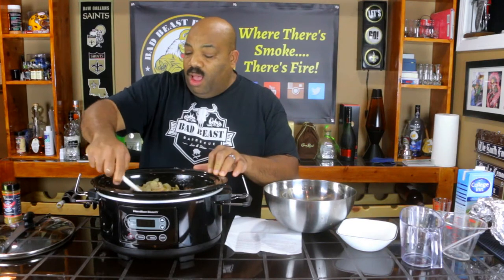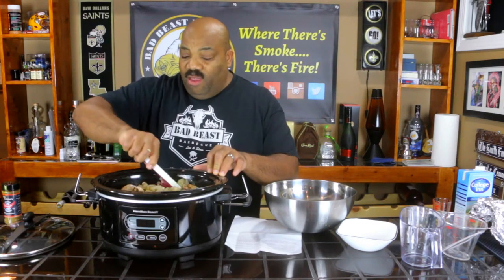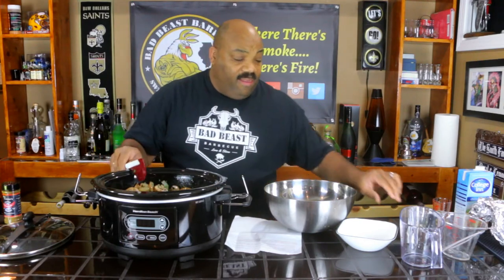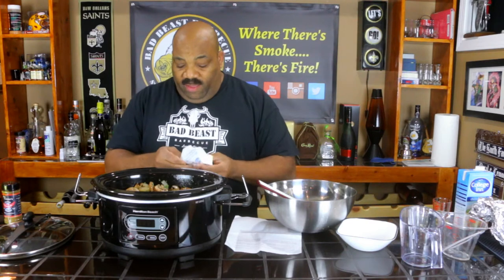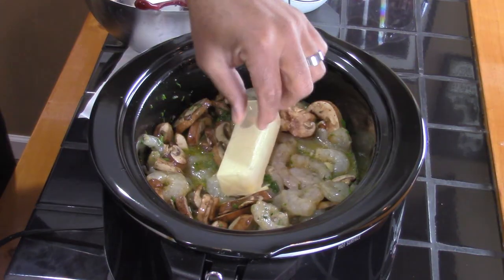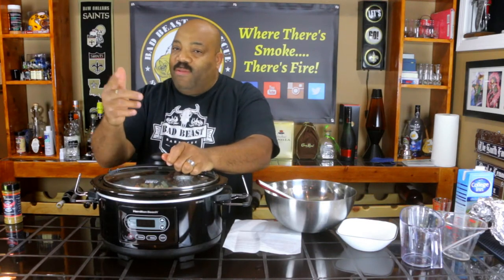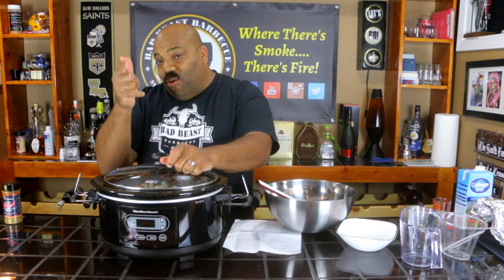We got our shrimp in, so let's give everything a good mix. Remember, this is a shrimp scampi so you're not going to have a creamy rich broth — it's garlicky, buttery, with a bright flavor. Got that well incorporated. Last but not least, we're going to take one stick of unsalted butter and lay it right on top so it can melt down. We're putting the top on and cooking this on high for an hour and a half. The wife is upstairs making angel hair pasta.